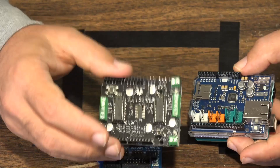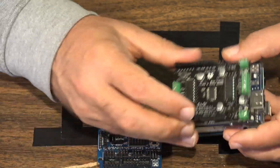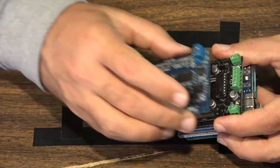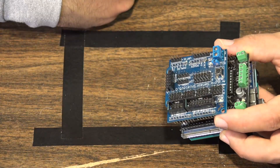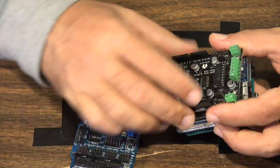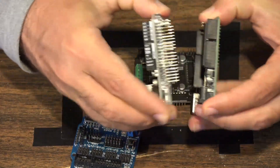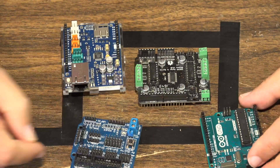In order to figure out pin conflicts, all you do is look at the documentation for the shields you're using. From there, it's paint by numbers: this shield uses these pins, this shield uses different pins, this shield doesn't have connectors on top — so you can sandwich them together and have a working device.